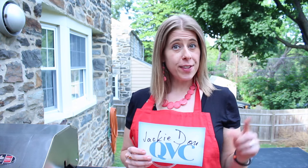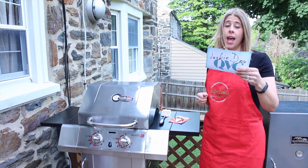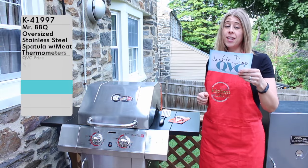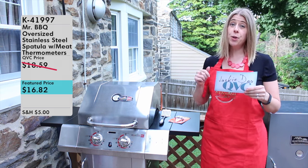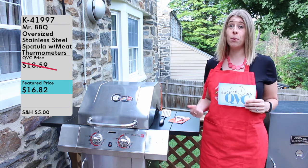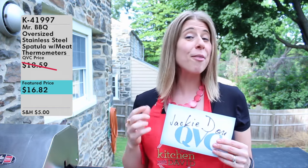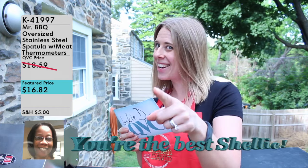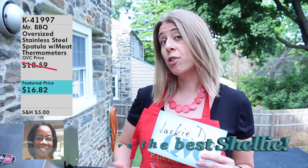Hi folks, Jackie D for Jackie D on QVC, bringing you another product video. This product can be used outdoors, so I'm shooting this video outside on my deck. It's item number K41997, the Mr. Barbecue oversized stainless steel spatula with meat thermometer, which you can pick up right now from QVC on a feature price of $16.82. I paid nothing for it because this was a gift from my very good girlfriend Shelly — thanks Shelly!